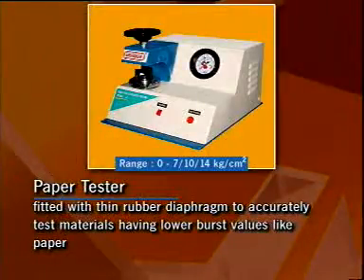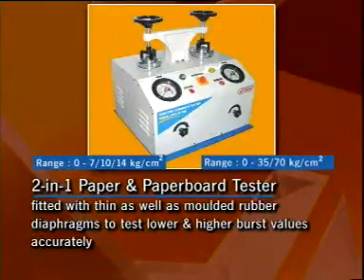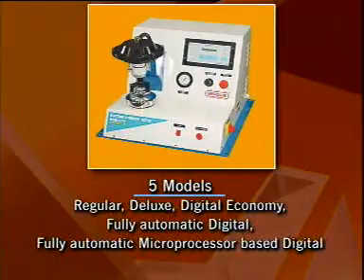Ubique bursting strength tester is available in three types. We offer five different models of bursting strength testers.